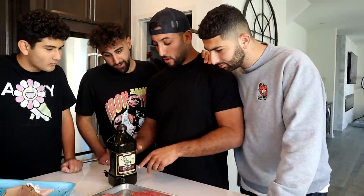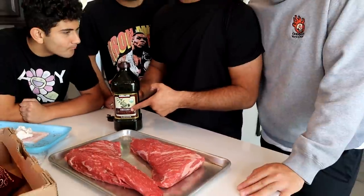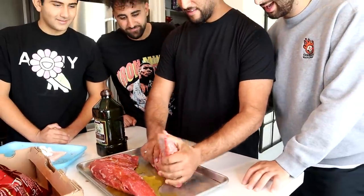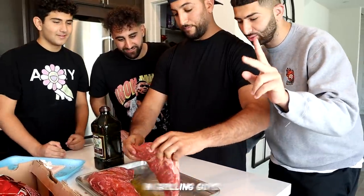First up, we want to get the olive oil — extra virgin olive oil — because we know Coach likes the extra virgin. Extra, extra, extra virgin! We want to make sure we get all sides, all sides of the meat. Remember, we're not grilling this, we're smoking this. So it's a different process than grilling, guys.